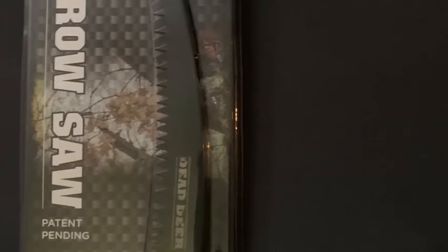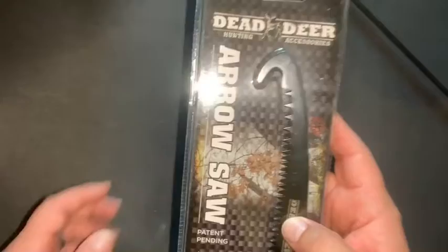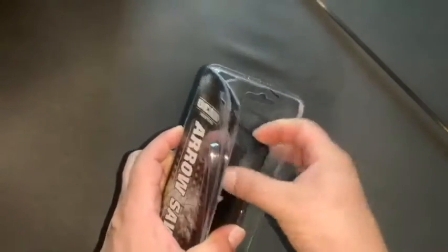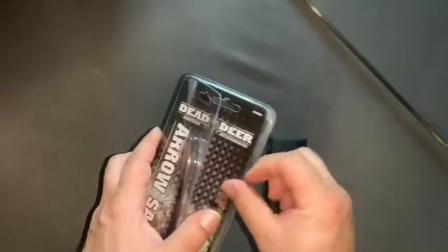How's it going guys, this is Jonathan Swamptog Tours. Today we're reviewing the Dead Deer Arrow Saw. It's a saw that attaches to your arrows and has a hook on the end of it. It fits most standard arrow sizes and it comes with a sheath.